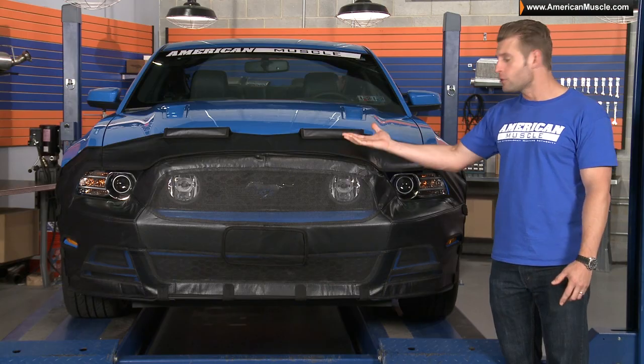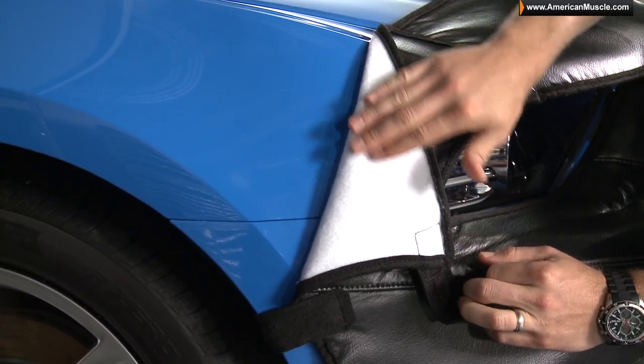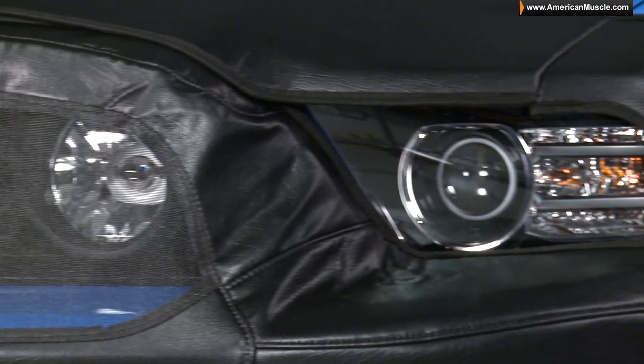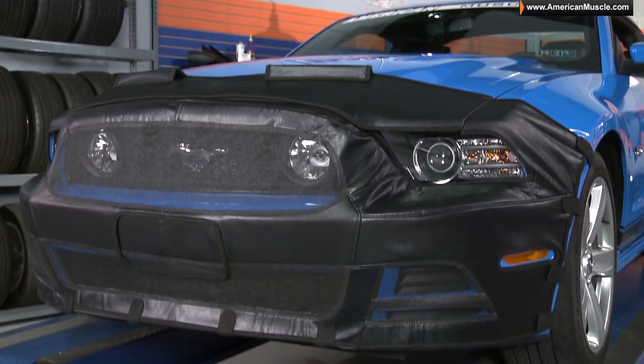If you were to flip this vinyl over, you'd find a very soft felt lining that won't harm your car's paint when the bra is installed. The best part is, this material is completely breathable, so it's not going to trap any clear coat-damaging heat or moisture.